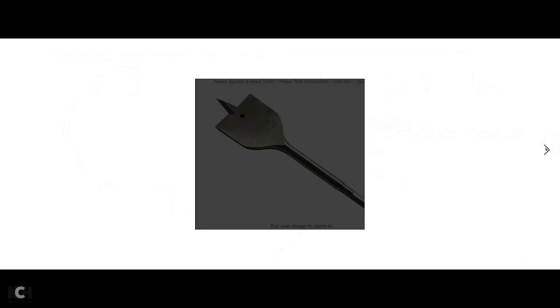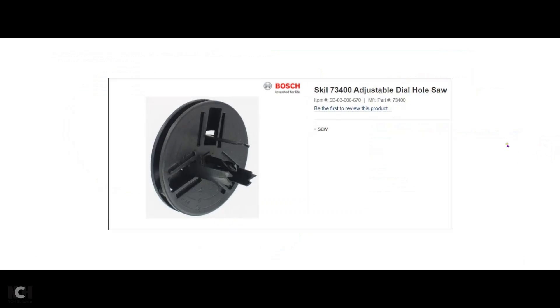Here's the spade bit I used to drill the one-inch hole. And there's the hole saw I used to drill the hole for the fan. You can probably find one like this somewhere else — it's not the easiest thing to use, but it is adjustable so you can get it just right.